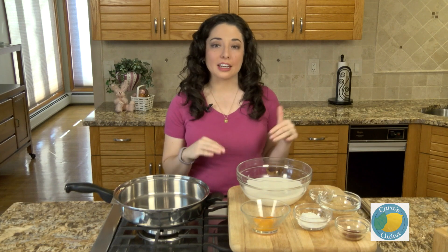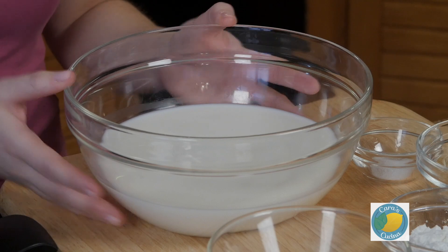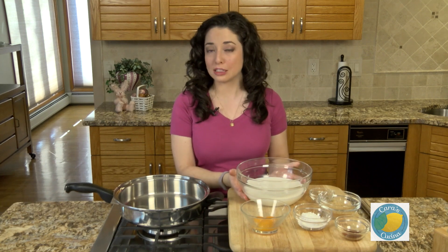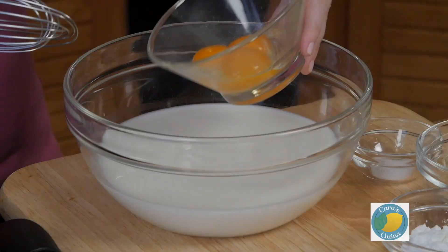We're going to start off by making the custard filling for the puffs because that has to cool in the fridge for a while before we're able to use it. I have three cups of whole milk in a bowl and I'm using whole milk because this is a pastry, it's dessert. If you want to use a lesser fat milk you certainly can, but whole milk is also a bit less processed. We're also going to add three egg yolks — just the yolks separated — and get that mixed together.